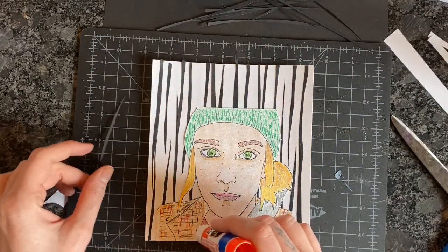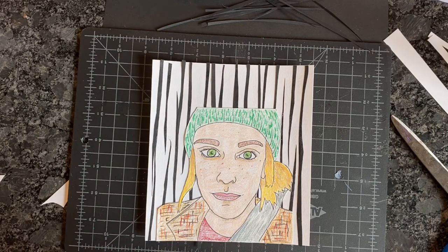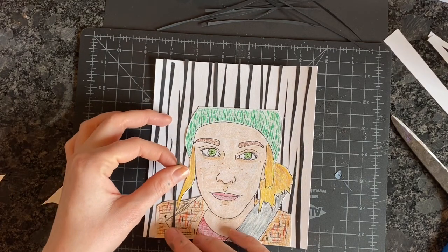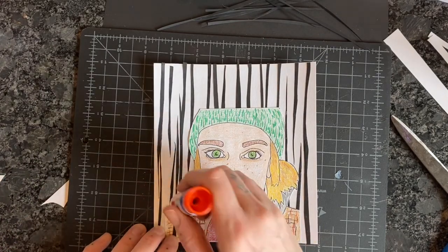Maybe I'll have these bubbles of color coming out of my head to represent the art-making that I've been doing and the creativity that's been kind of helping me through the tough time that we're going through. That's the last step you'll see in this video.